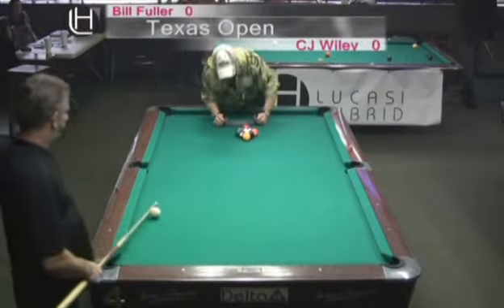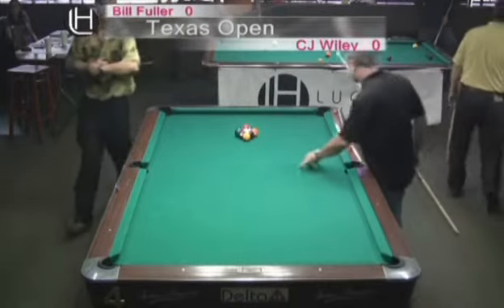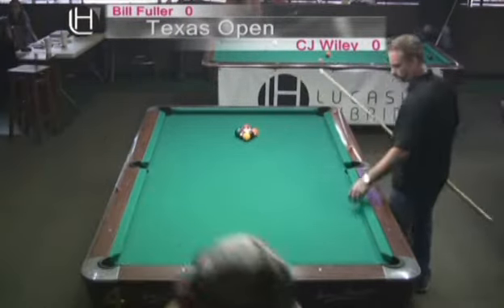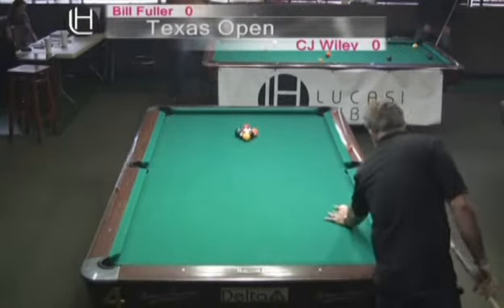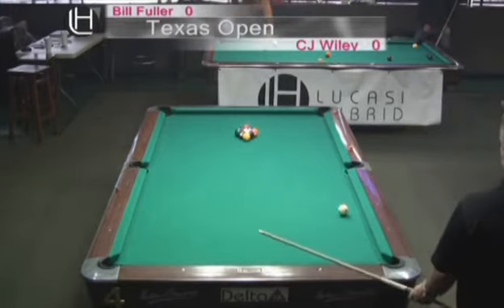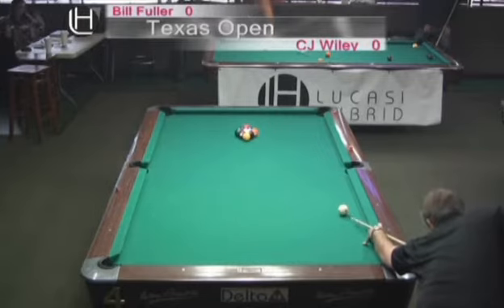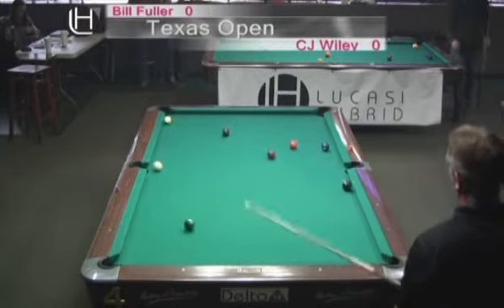CJ lifts the rack, and we've got Bill Fuller to start this one off. Bill's going to go up there and check the rack. I'm going to look at his cue ball placement here. He's got the ball about two to three inches off the rail. I don't like this — it kind of restricts your movement a little bit. Let's see what kind of result he gets, and look out for that cue ball.